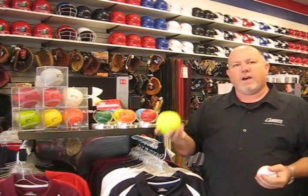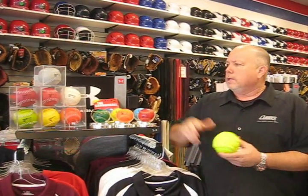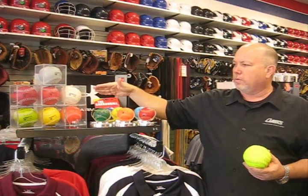Ladies, we do the same thing for softball, and men that play slow pitch at night — you've got your regular ball, you've got your weighted balls, and they're going to go 6 through 12 ounces as well.